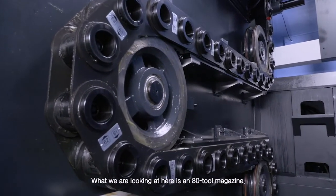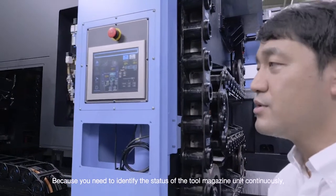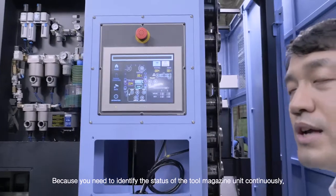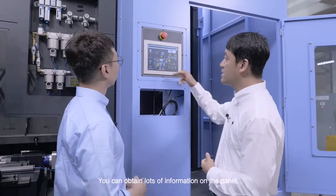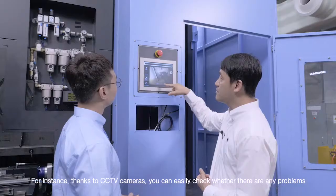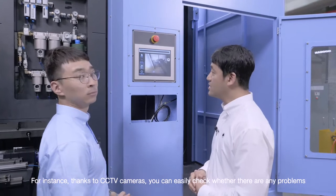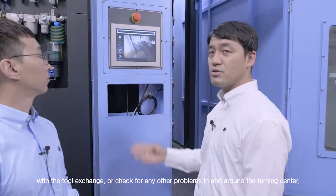Because you need to identify the status of the tool magazine unit continuously, a touch screen is installed here for that purpose. You can obtain lots of information on the panel. For instance, thanks to CCTV cameras, you can easily check whether there are any problems with the tool exchange, or check for any other problems in and around the turning center.